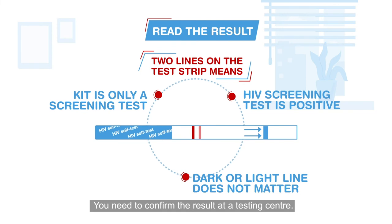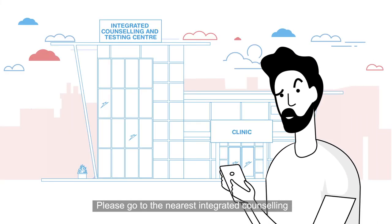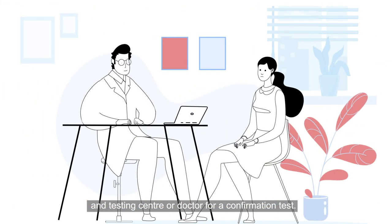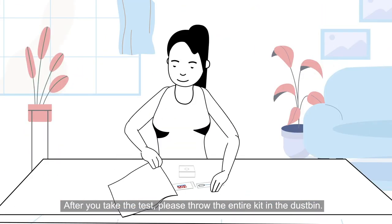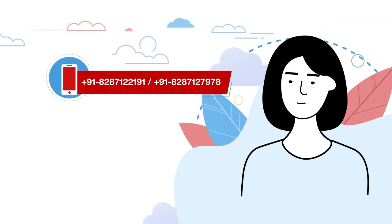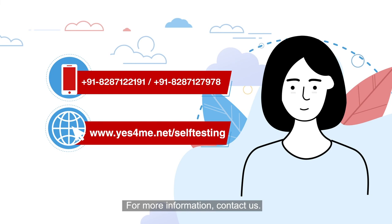The kit is only a screening test — you need to confirm the result at a testing center. Please go to the nearest integrated counseling and testing center or doctor for a confirmation test. After you take the test, please throw the entire kit in the dustbin. For more information, contact us.